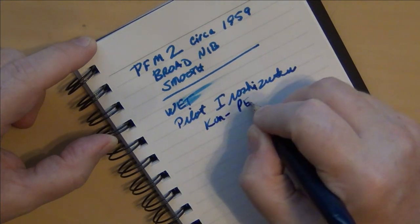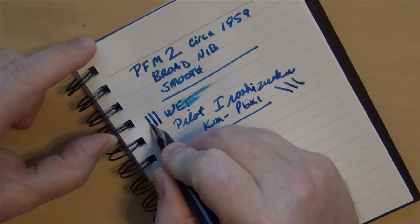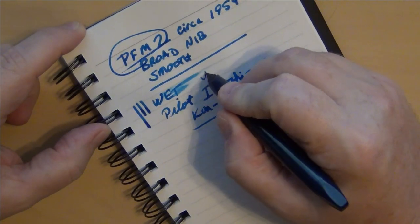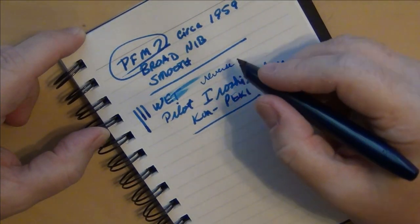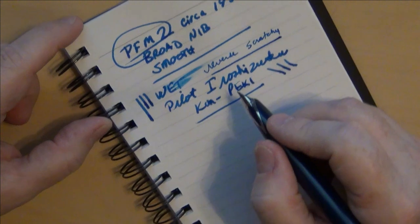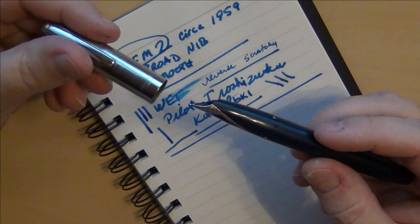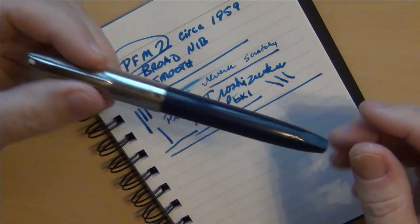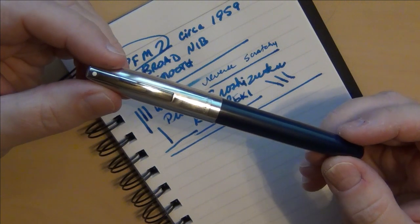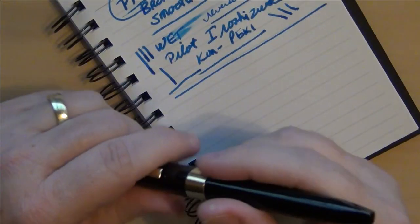I put into this pen some Pilot Iroshizuku ink. You can probably even get a little bit of flex out of it if you want to lay down a real thick line, but honestly it's going to give you enough of a broad line as it is. If you write with it reversed you can get almost a fine line — it is kind of scratchy in reverse but at least you get a fine line instead of this great big massive wet fire hose of a pen. It has its limitations — great for laying down signatures or making lines that really stand out. Incredibly smooth, very wet — a really great pen.